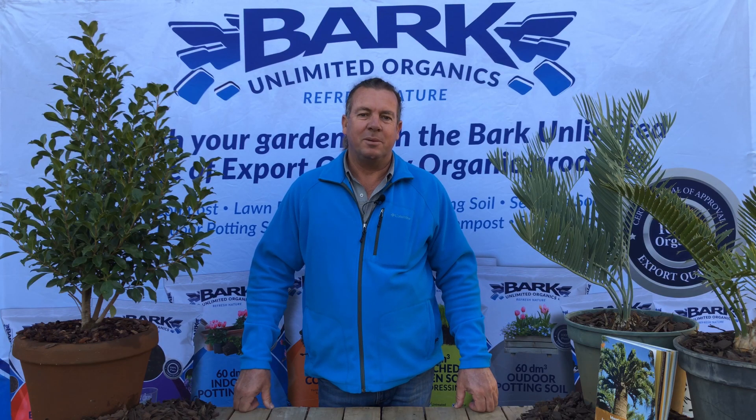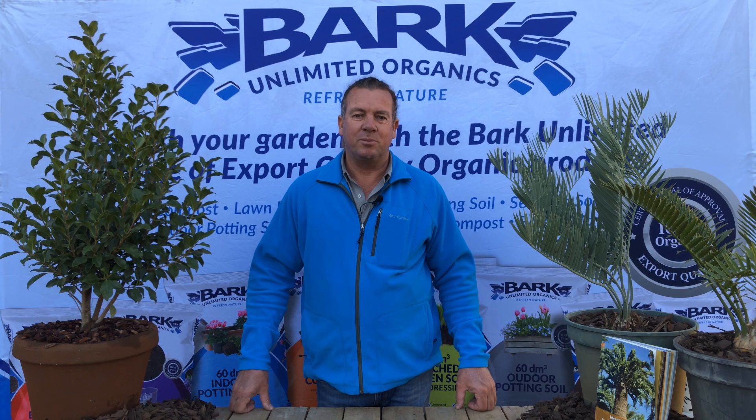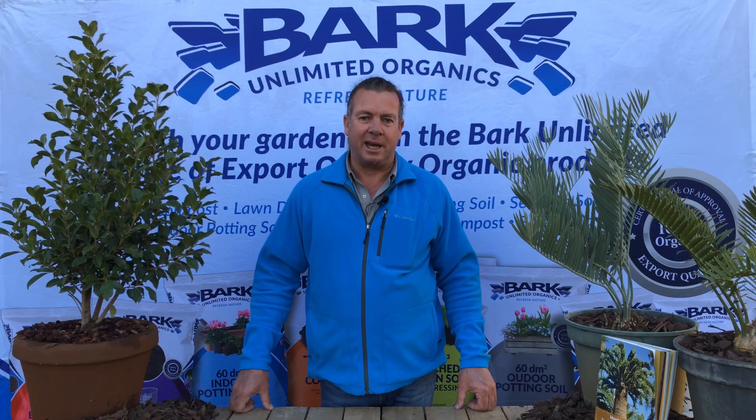Good day, my name is Jan Libbinger. I'm from Bark Unlimited Organics. Today we're going to do something totally different from all the videos we've done up until now. We're going to look at how to pollinate a cycad.